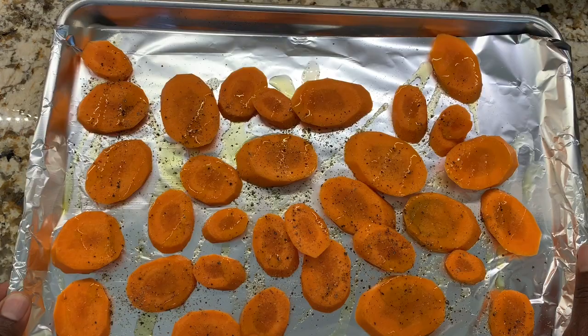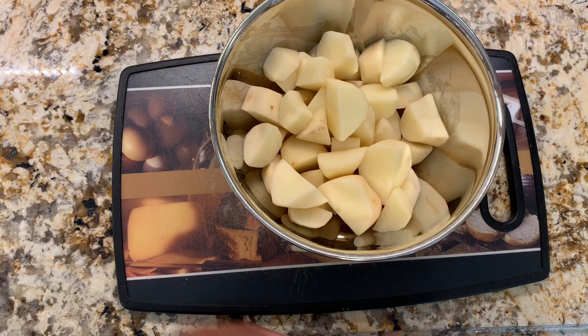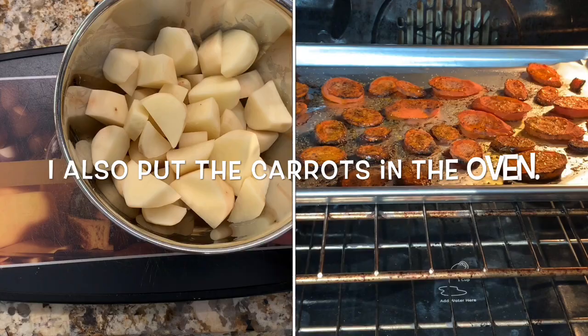Now we'll go back to working on the potatoes. We want to cut them into smaller pieces so they cook faster — cut in half and then into smaller pieces. I'm going to take a pot and fill it with about a liter and a half of water, bring it to a boil, and add the potatoes for 15 to 20 minutes. When done, I'll reserve half a cup of the potato water to use later.